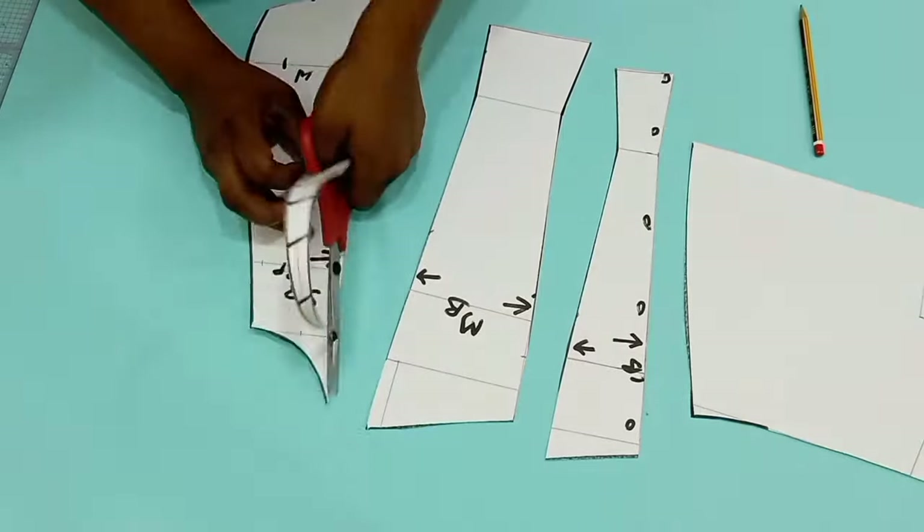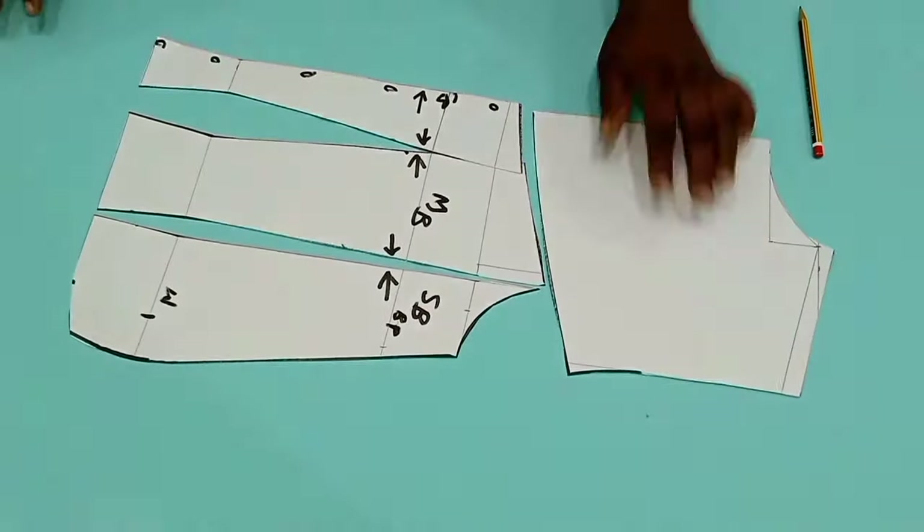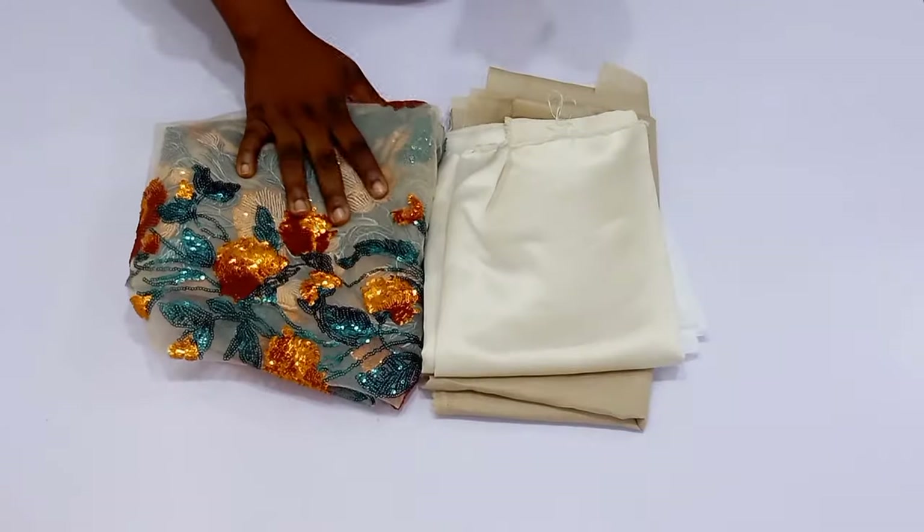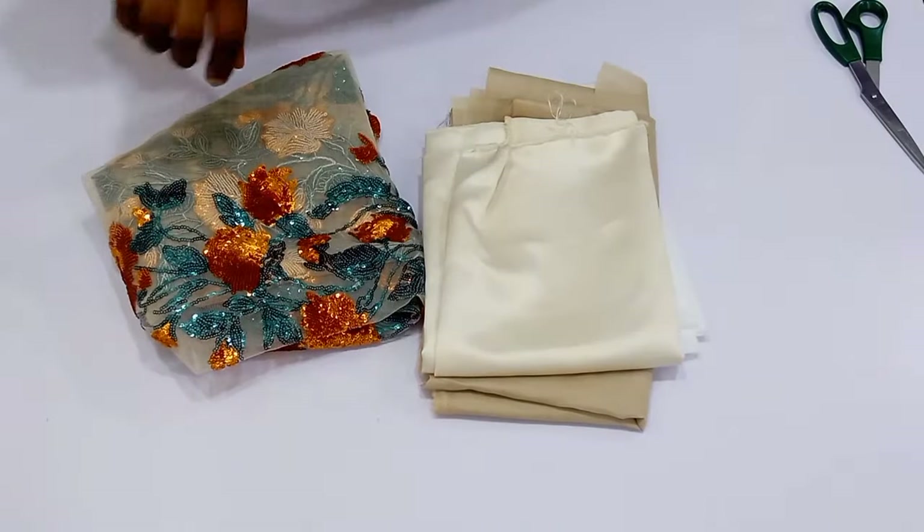You guys remember this pattern — it is a pattern of a Victorian corset with a basque waistline, which I made in my previous video. If you haven't seen that video, I'm going to be linking it in the description box so you can go check it out. This is going to be the sewing part of the tutorial, so if you are interested, sit back, relax and let's get into it.